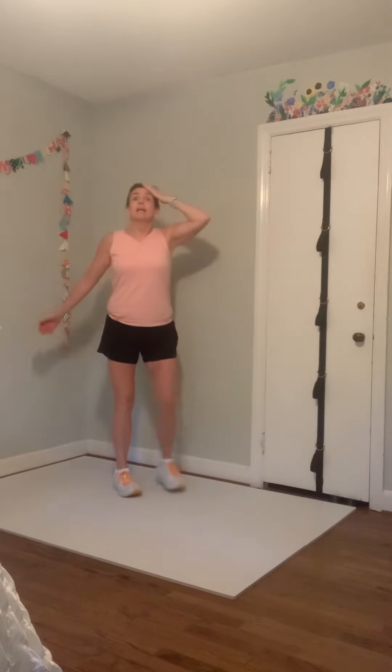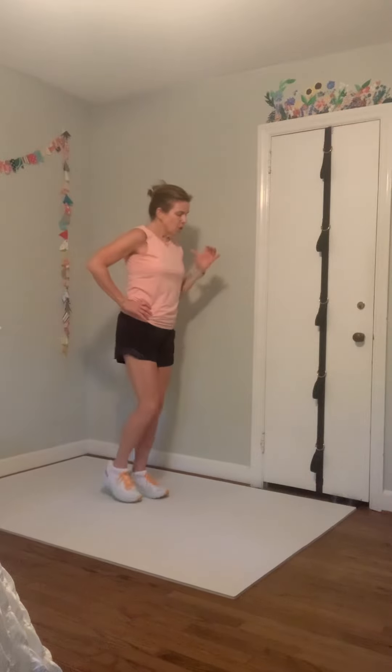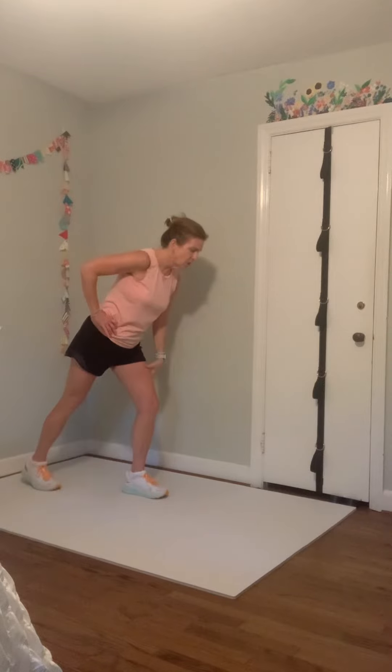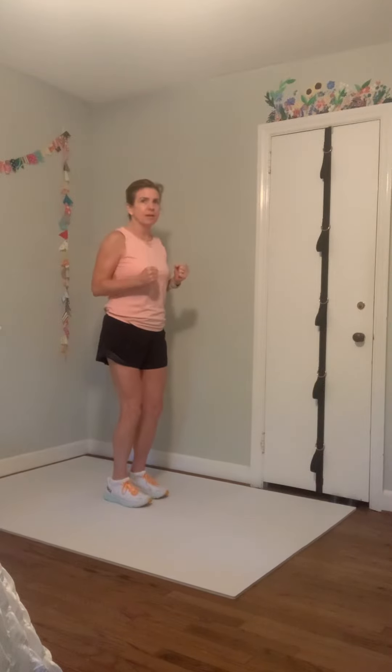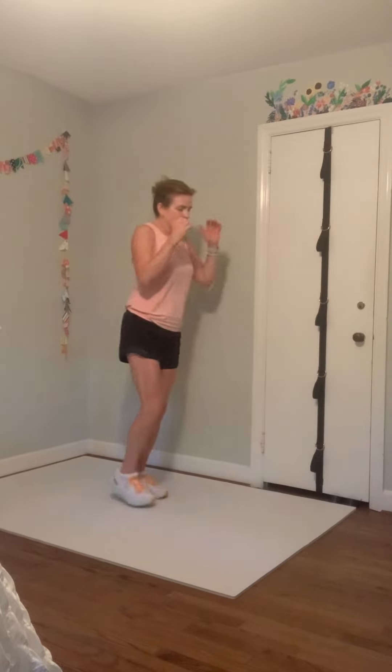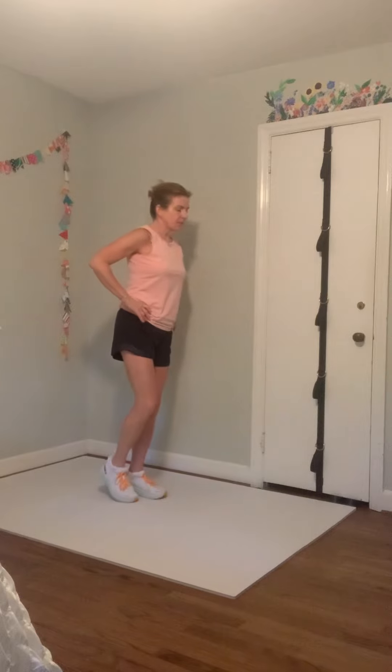On the pendulum lunges, remember: body weight forward. You can completely come down to center to get your bearings before you go back, or you can barely touch in the center trying to keep some balance and back. You can choose on that one.